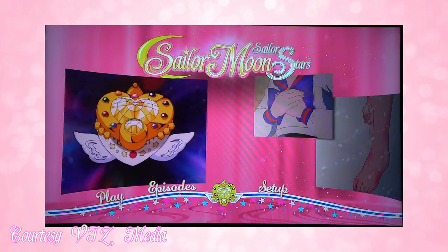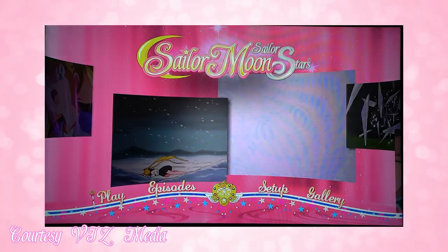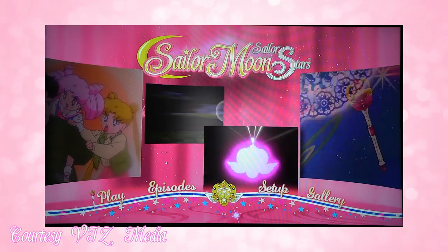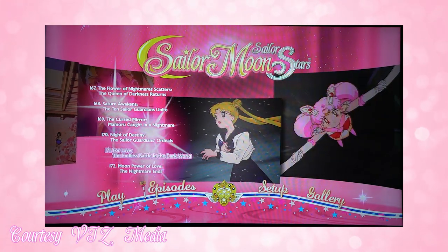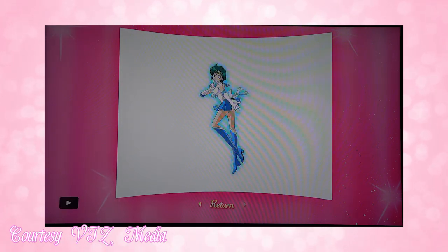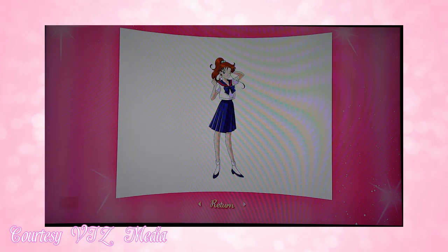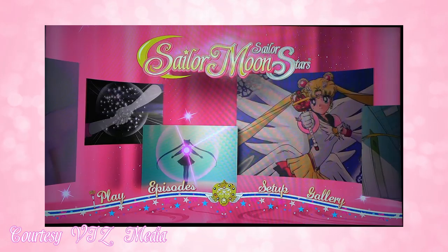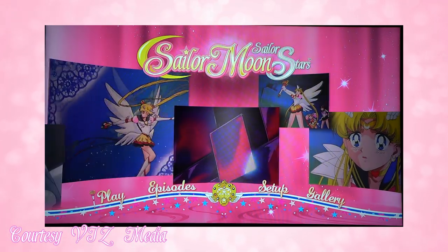The Blu-rays are definitely where it's at. Disc one has a very pink menu featuring Usagi and Chibi Moon, with a whole bunch of pretty images from the show cycling through with nice background music. This disc features episodes 167 through 172, and there's also a gallery you can flip through featuring each of the inner Sailor Senshi — Usagi, Amy, Rei, Makoto, and Minako — in their Sailor Fukus, school uniforms, and plain outfits. Very useful if you're a cosplayer. The setup lets you toggle Japanese and English settings for music and episodes.